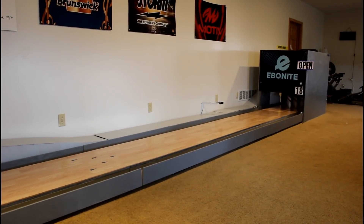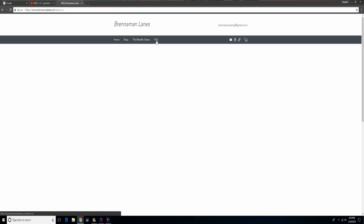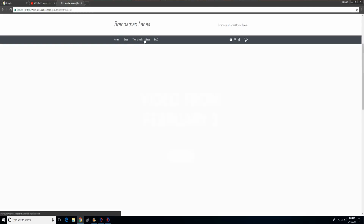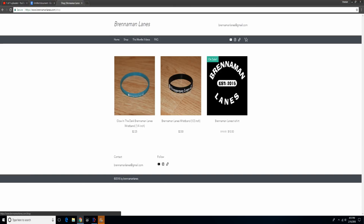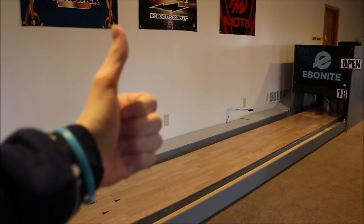So that is the behind the scenes of how I made this video and most of my other videos. If you guys want to go check out my website, I have redesigned it and added a few new tabs — a frequently asked questions tab and a this month's videos tab. You can also check out the merchandise on the shop tab. That is basically this video, I hope you guys enjoyed. If you did, give it a thumbs up and I'll see you guys in the next one.